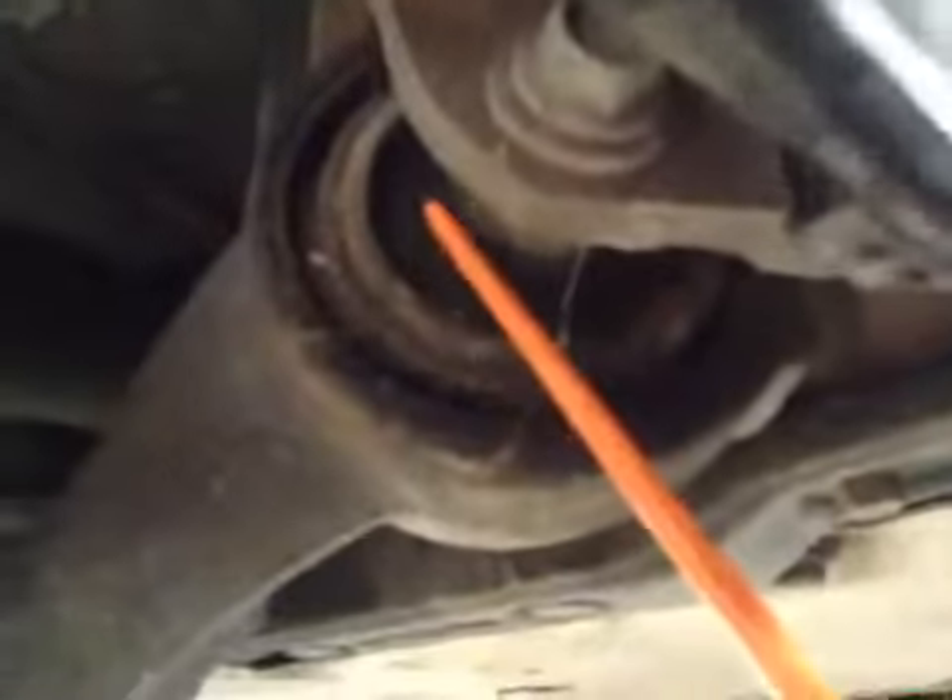On the driver side again, the front wishbone bushes are split here. You can see the split now. They require replacing. All the rest of the suspension components all look to be OK.